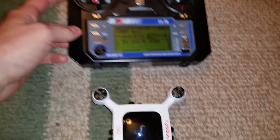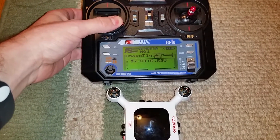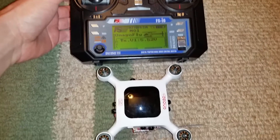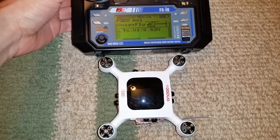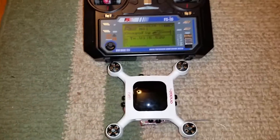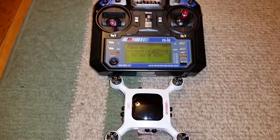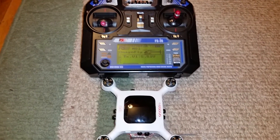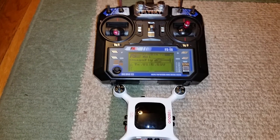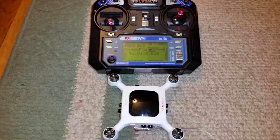Now we'll go ahead and arm the motors and spin them up. And there you have it — the Onagofly receiving commands from a standard PPM transmitter. I'll keep you posted with updates, and hopefully a flight video once I've figured out the quirks.